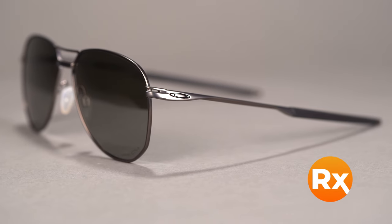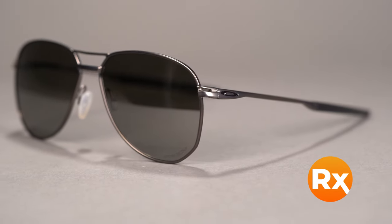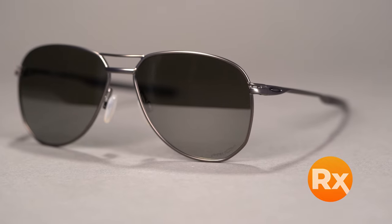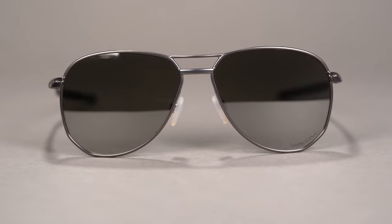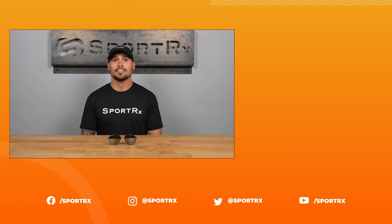Need a prescription in your new sunglasses? Not a problem! You can get these frames with Oakley authentic prescription lenses, or build your own customized lenses with the SportRx lens catalog. Make the Oakley Contrail sunglasses your very own today at SportRx.